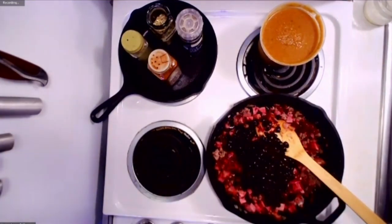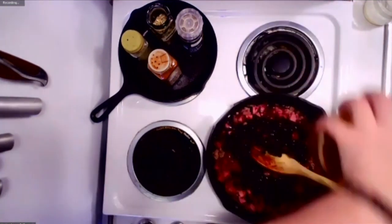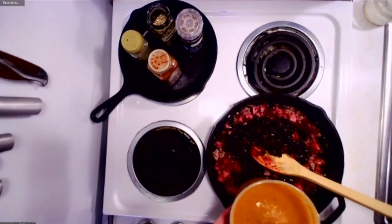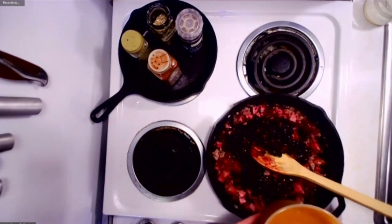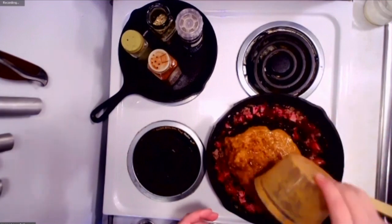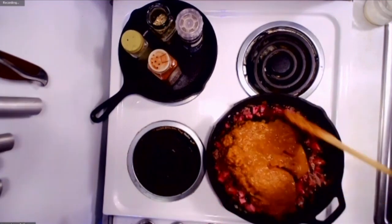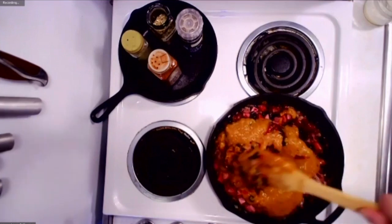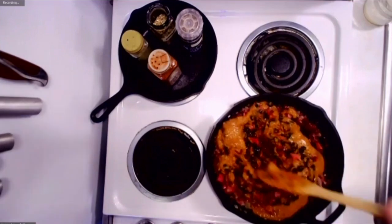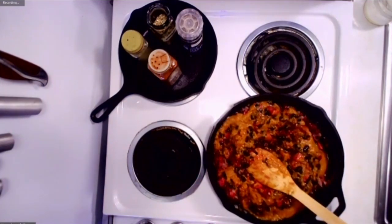I'm going to save some of these for my dinner tonight. The last thing you're really going to add is either a pureed tomato, or you can use a canned tomato that you puree yourself. I've got some tomatoes from earlier this season that I've already done that with.